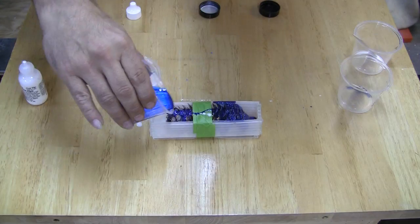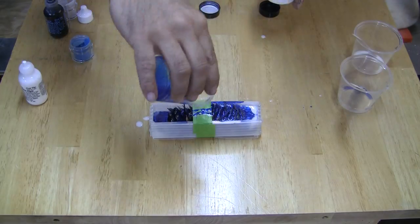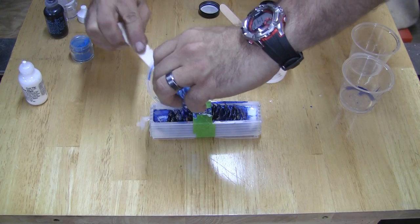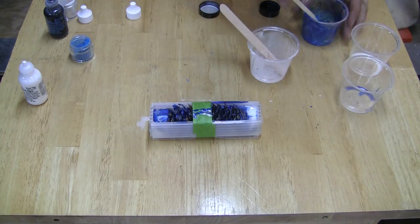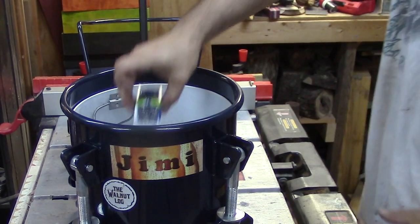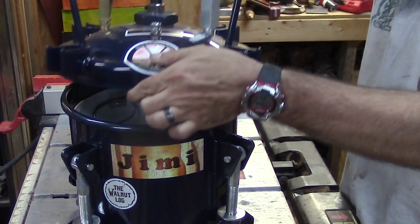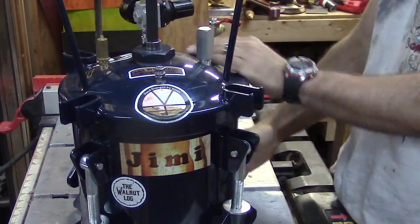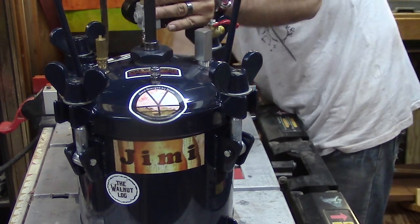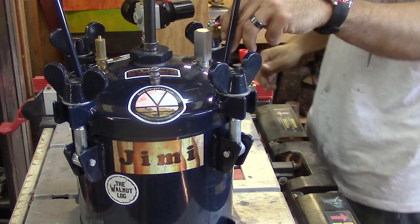Now I add the resin alternating the colors to create swirls. This resin has an open time of seven minutes so you have to be quick with this process. Time for the pressure pot. Once in the pot I bring the pressure up to about 60 psi, but you can use a lower psi if your pot isn't rated that high — Alumalite recommends at least 35 psi. I let them cure for about four or five hours.